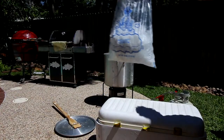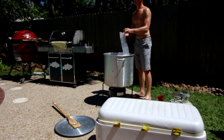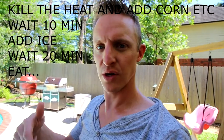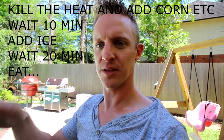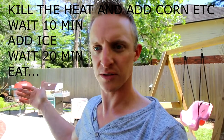We let it sit maybe ten minutes, then put a bag of ice in to help it cool down. In the first video we did, we let them soak for about an hour — that was way too long, they were overcooked. This time, the total time is going to be about thirty minutes that these are in the pot after we shut the heat off. Once we get to about thirty minutes total since flame-out, we're going to pull them out and call it good.